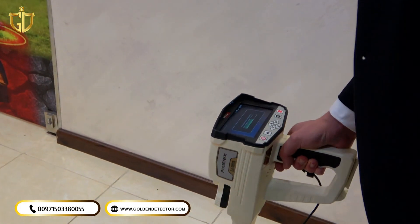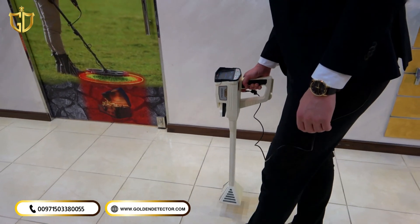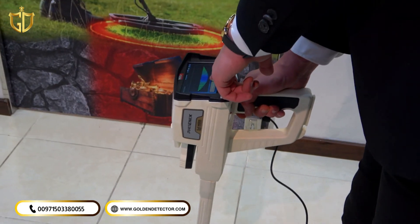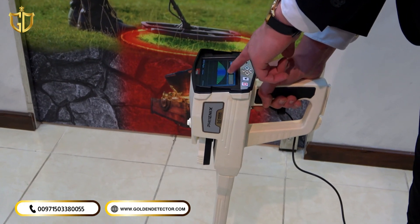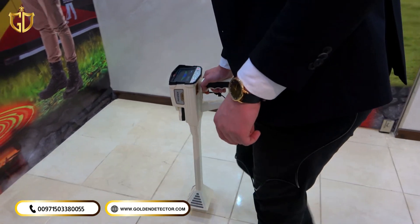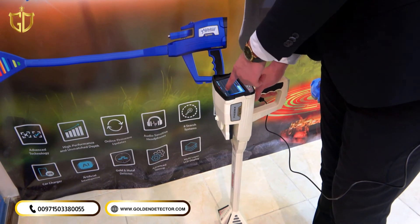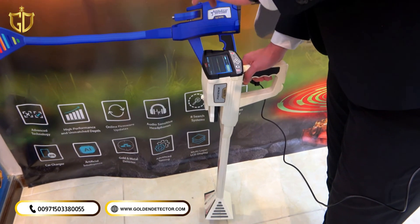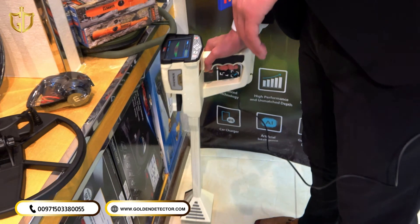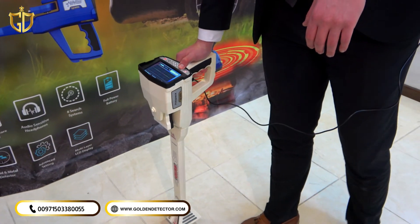We will press OK, do the calibration, and start moving. These lines describe the type of target — if it is a cavity, the blue color describes the cavity, and the red color describes the metal. These lines will go up at the highest point, which means we are on top of the middle of the target, as we are seeing here. And that's the pin pointer system.